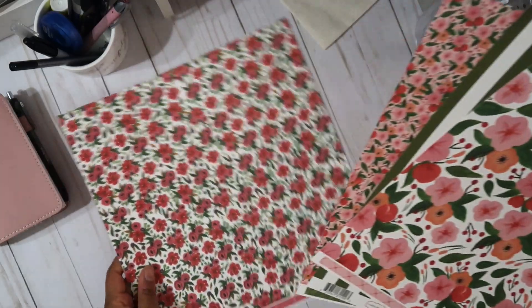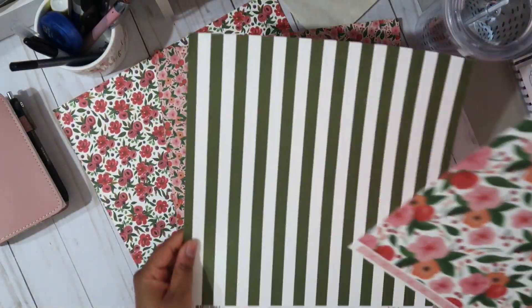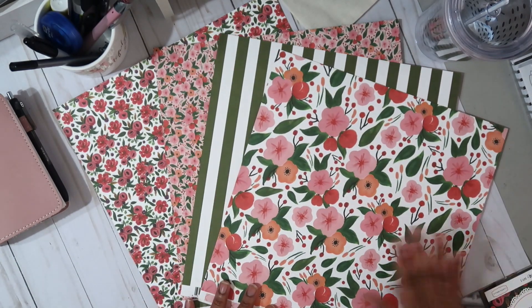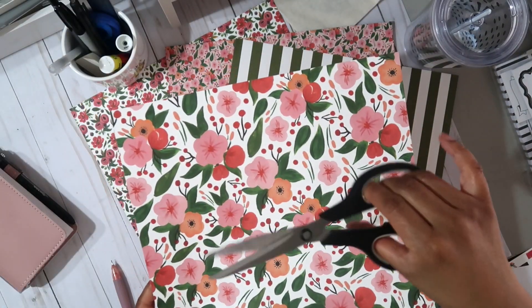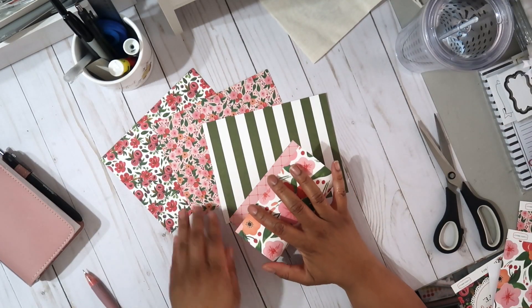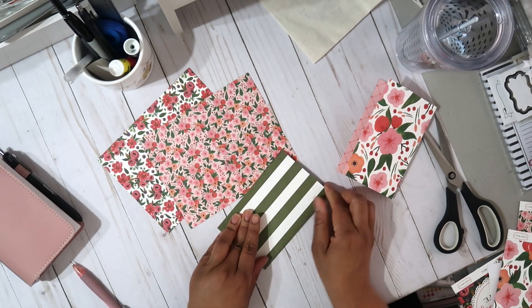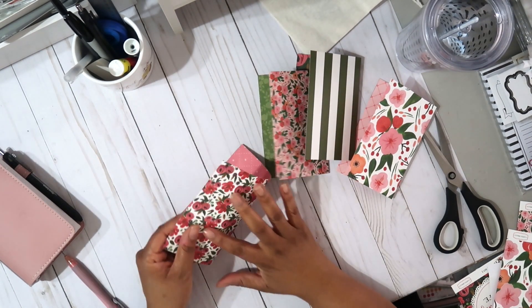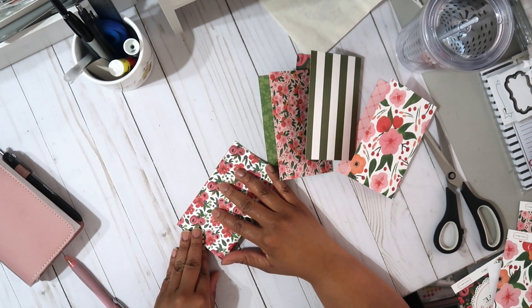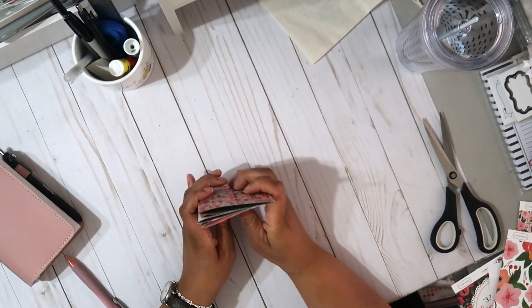I've selected my scrapbook papers for my travelers notebook — I'm all about the spring vibes right now. I'm going to be using my number two Foxy Fix travelers notebook in the color mochi. I'm going to get these papers cut out, fold them up, and assemble my planner. If you'd like a more in-depth video on how I set up a travelers notebook, I'll link one above that shows my whole process — what I was thinking and how I add and remove things to make it really pretty.